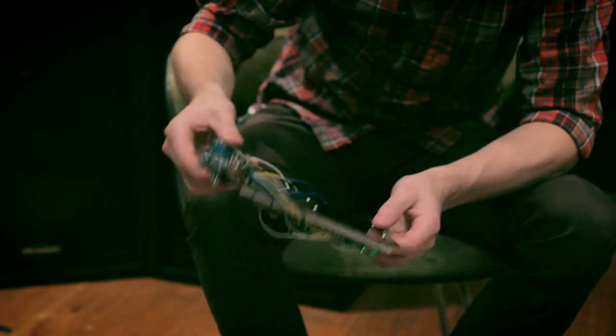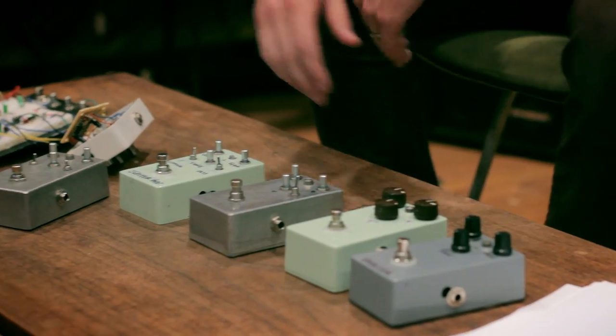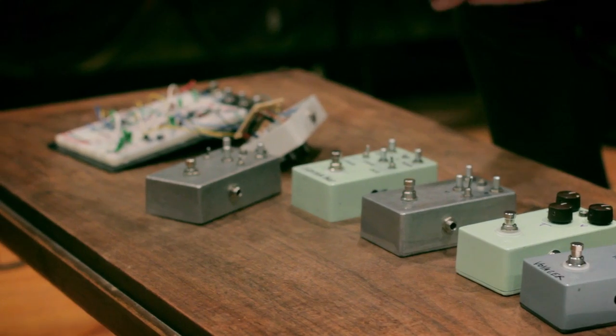These pedals are all handmade. We breadboard them, prototype it, populate the boards, wire them up, hardware the cases, screen the cases. In that way it is 100% handmade.